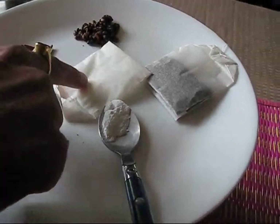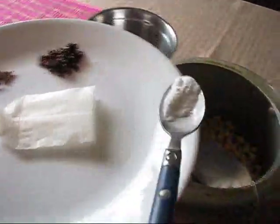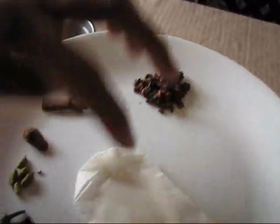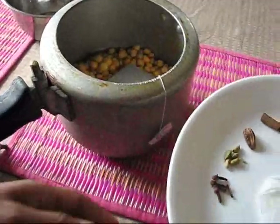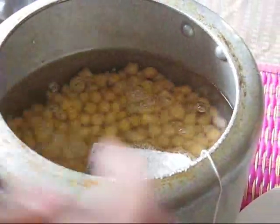This is a cinnamon stick, and this is pomegranate seeds or anardana, dal chini, badi laichi, choti laichi, and long (cloves). Then I have taken one tea bag and half a teaspoon of baking soda. I also have one empty tea bag to fill with the whole garam masala, then put this bag in the pressure cooker. Let's add some more water so that we can boil them.